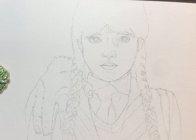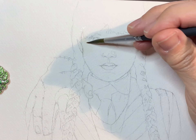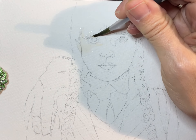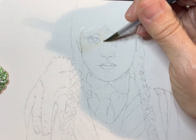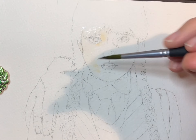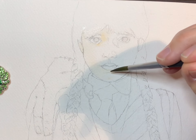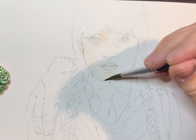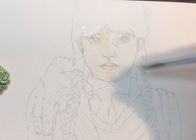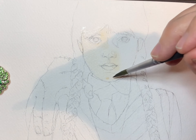Hi everybody, this is Susan with Susan Monroe Art, and today I am going to be doing a portrait of Wednesday Addams from that old TV show The Addams Family, along with her sidekick — her side appendage — whatever you want to call her: Thing. Netflix has released a new series featuring Wednesday, and it's so cute. It stars the adorable Jenna Ortega, and I thought it'd be really fun to do a fan art picture of it.